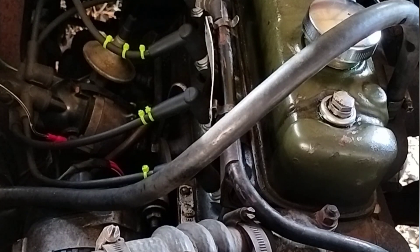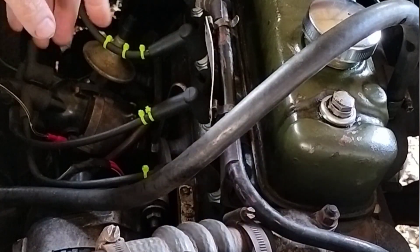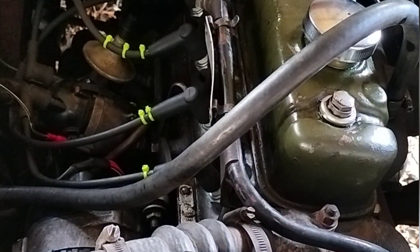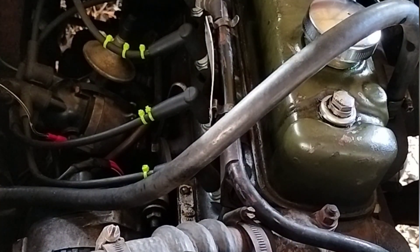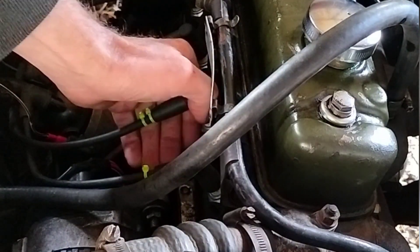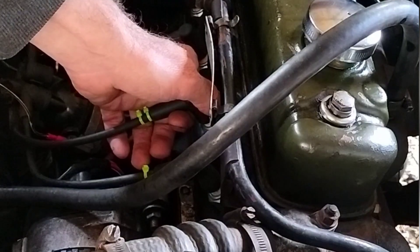Morris Minor A Series engine compression test. We're testing this engine with a compression tester because on cylinder number three we have a spark plug which occasionally oils in certain conditions and then stops working. We're going to do some diagnosis and one of the first things you can do is a compression test. We'll pull all the spark plugs out — they're marked so I know which cables go where — and then we'll start the process.